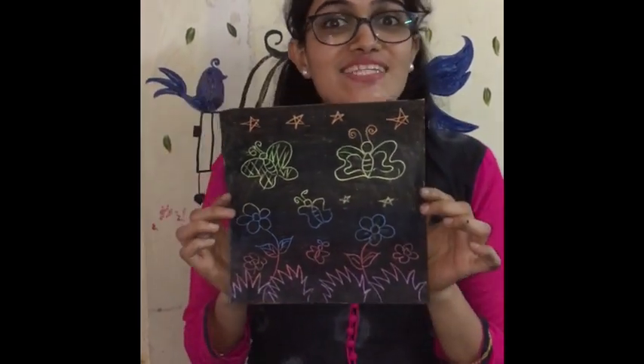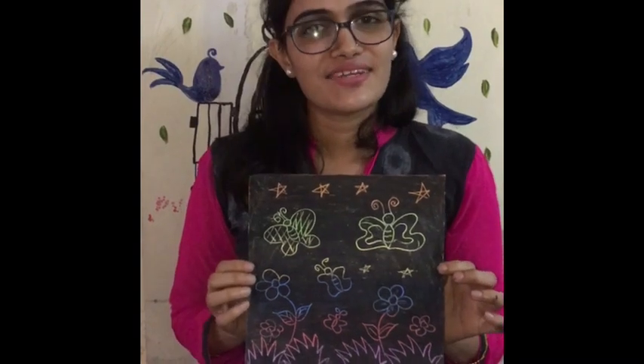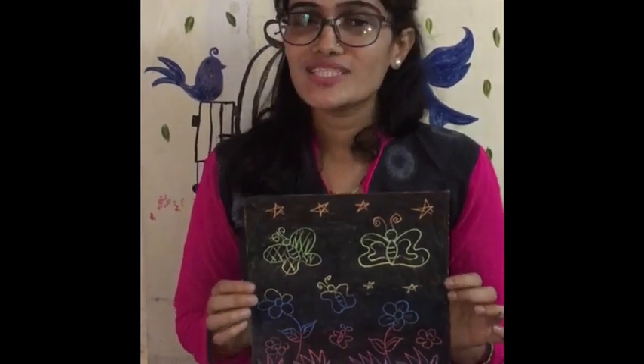So kids, this beautiful scratch art activity is ready. This art activity is for UKG students. Thank you so much.